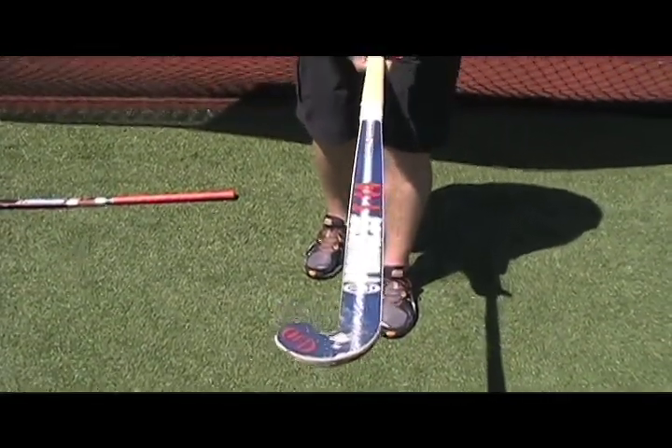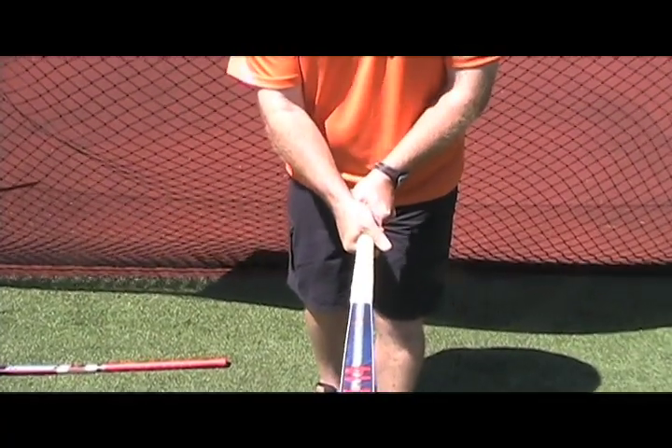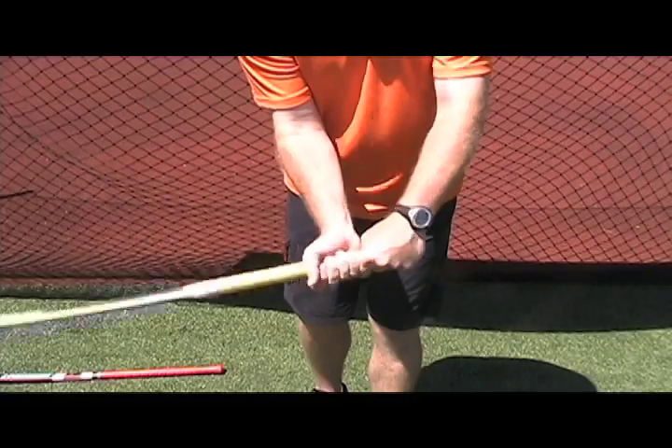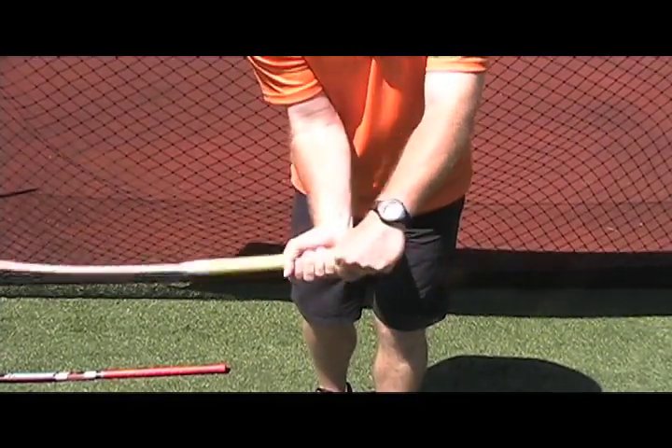The second hand is sideways to it, so there is a frontal grip and a side grip that allows you again to have a full range of motion, using your wrist and being able to have your stick going from left to right only using the wrist — my arms are still at this moment.